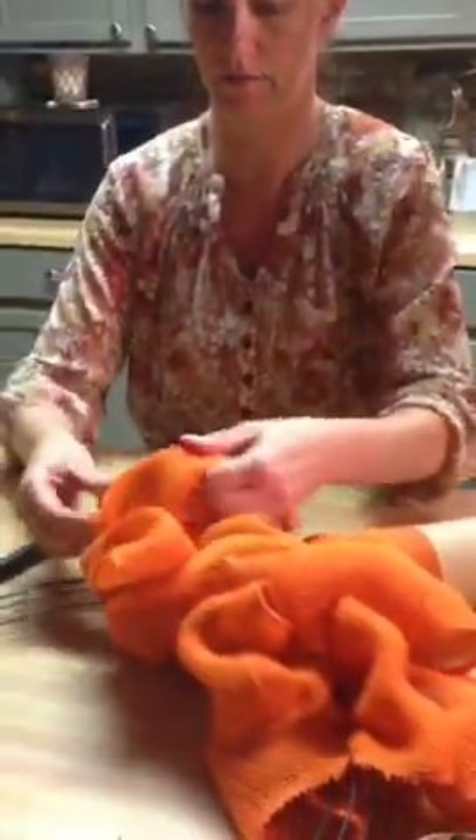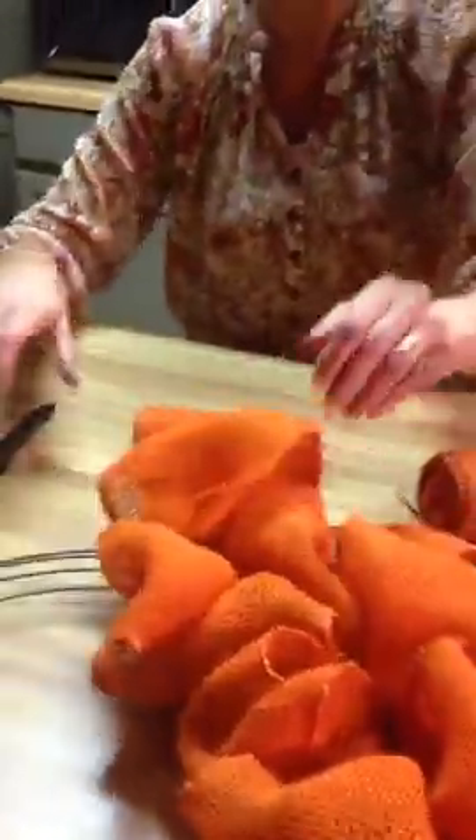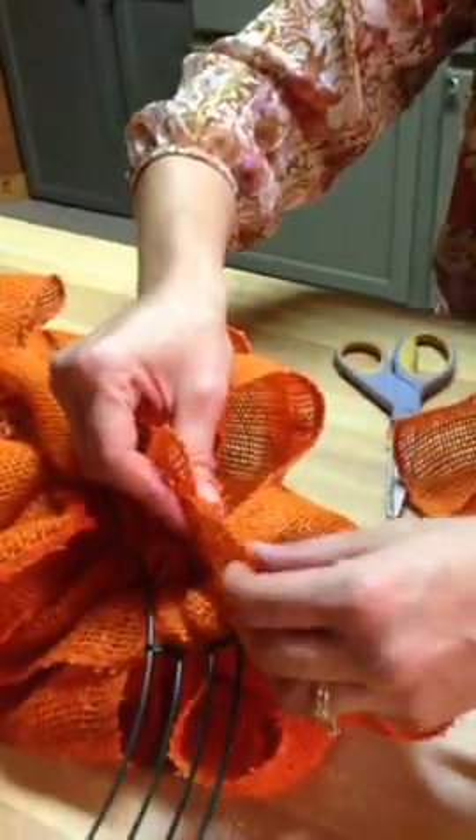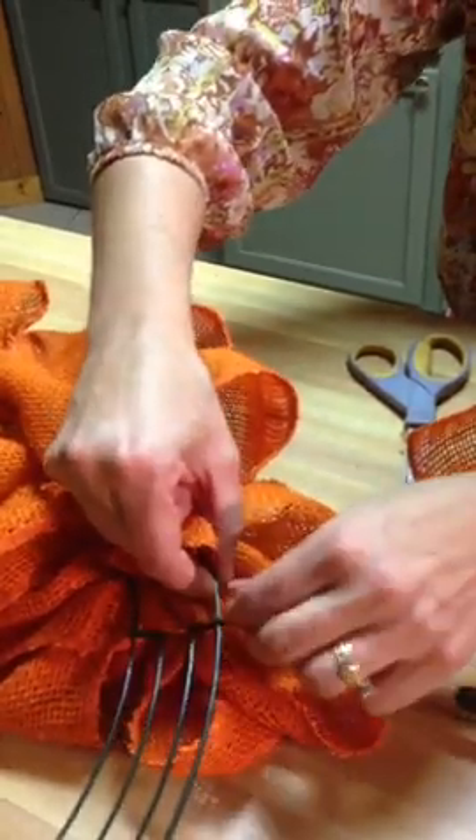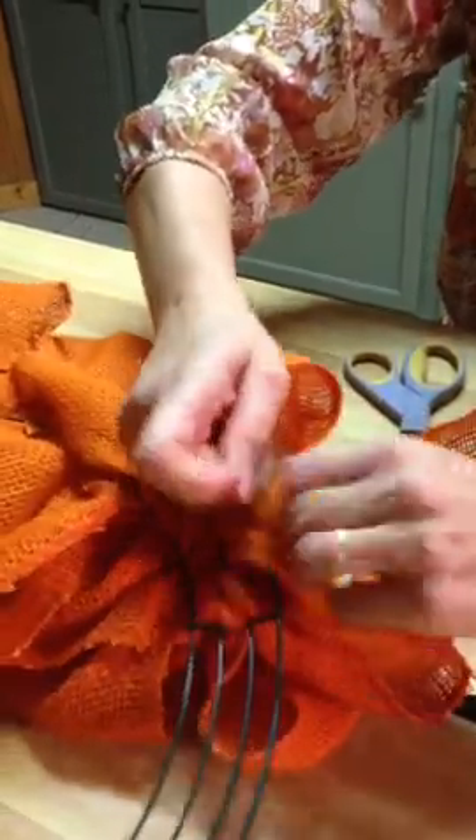Once I get about this much done, since I've got three different colors, I'm going to divide it and add the yellow in between. I cut it off, turn this over, grab my scissors, cut it off. Grab another piece of wire, weave it through to get a grip on it, attach it here — you just don't want it to come off. Twist the wire. Then start on yellow — exact same process.